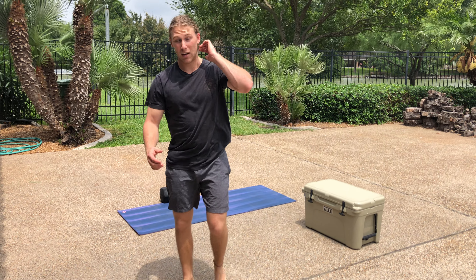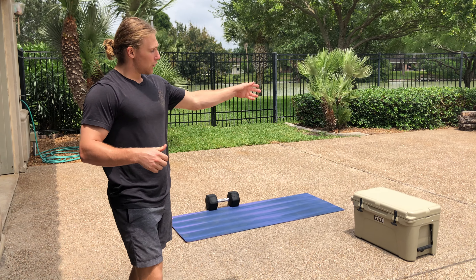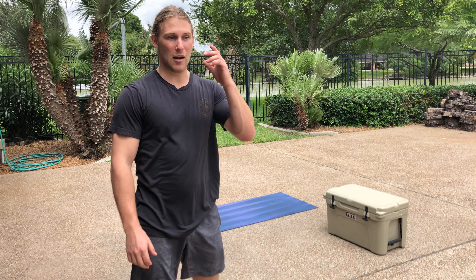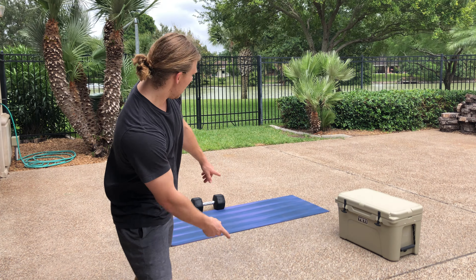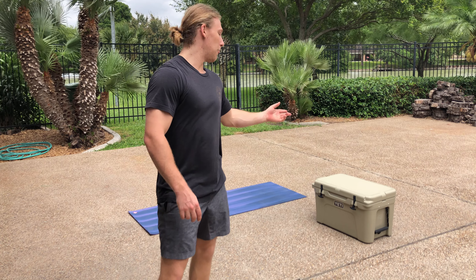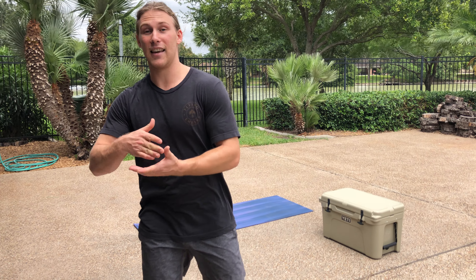Like I mentioned in the beginning: one Turkish get-up, two burpee box jump-overs, three box dips — that's round one. And then two Turkish get-ups, four burpee box jump-overs, six dips. Followed by three, six, nine.